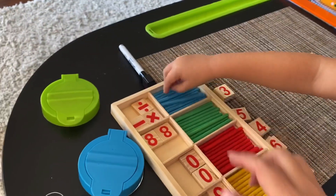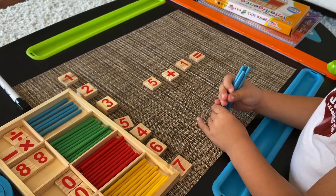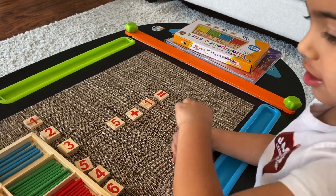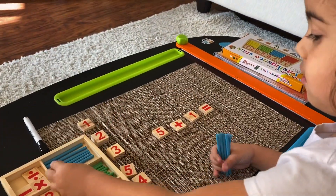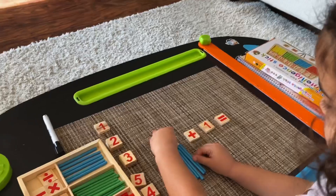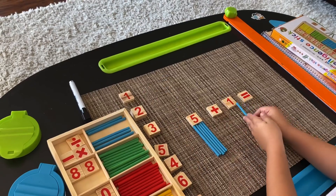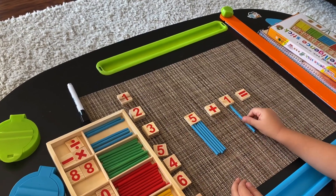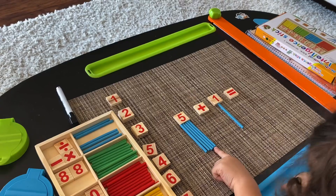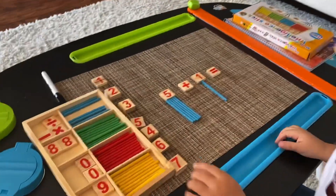Good job. Make sure that you count them — make sure that you have five. Five. Count them: five. And one. So if you put them all together, how much would you get? One, two, three, four, five, six. Awesome — another six. So go ahead and put the correct answer and write it down on the board.